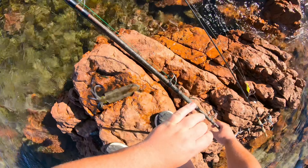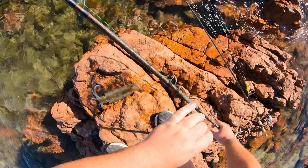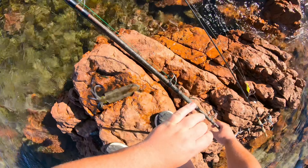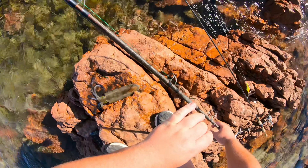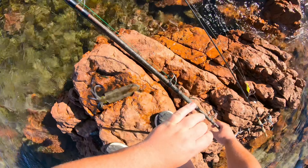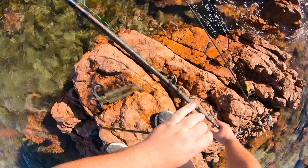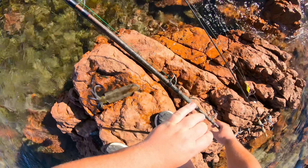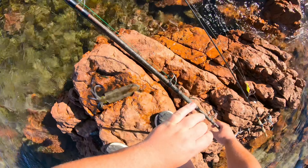Beautiful Calamari — always good no matter what you do with them. Oh, we've got another one! Three squid in three casts. You beauty! Even though the float got a little tangled, still pulling a few squid. Beautiful stuff. That's a slow one — let's get her back out there.